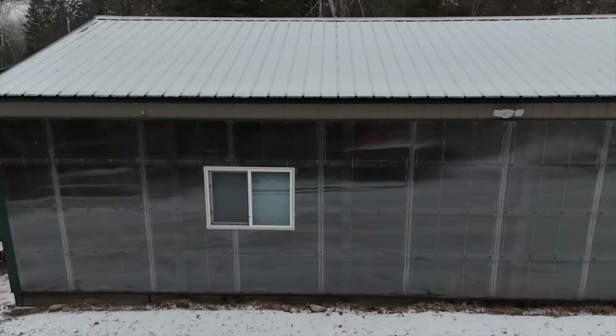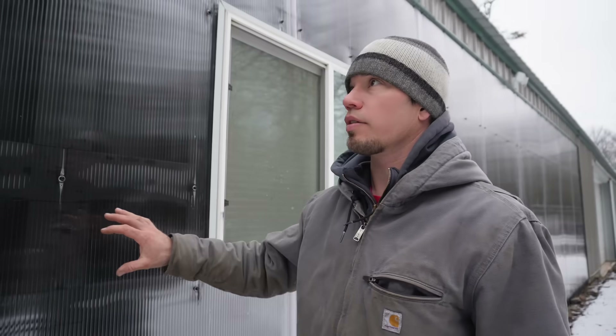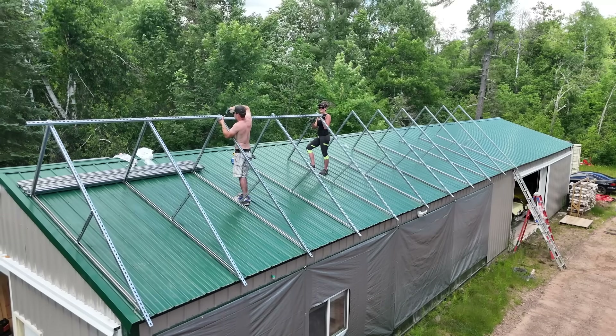Welcome back everyone. It has been about a year since Ryan and I built our solar heater wall and we have learned a lot over the last year. In this video we're going to do a year recap on lessons learned, things that we wish we had done differently, improvements we've made since the last video, and our plans for the future.